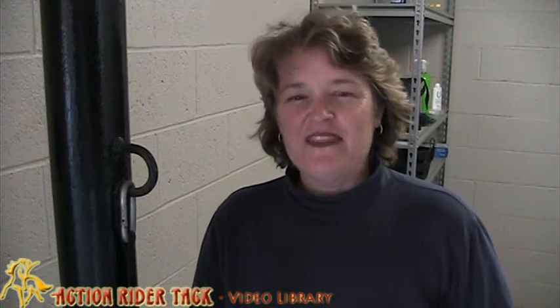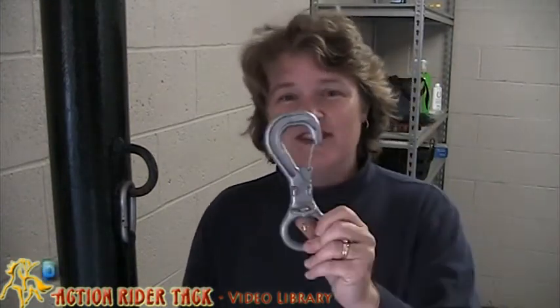Hey, Action Riders! This is Deidre Huey with Action Rider Tack, and I wanted to talk to you today about the safety clip. Actually, I think on our website we just call it the clip.